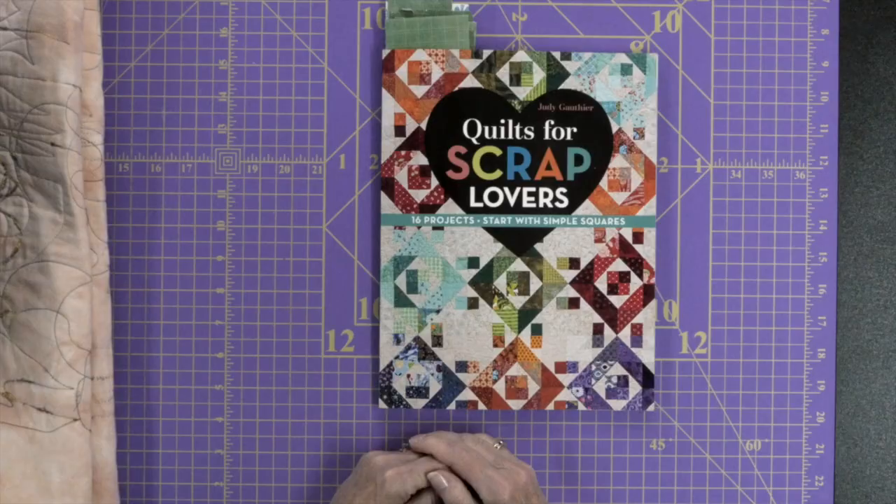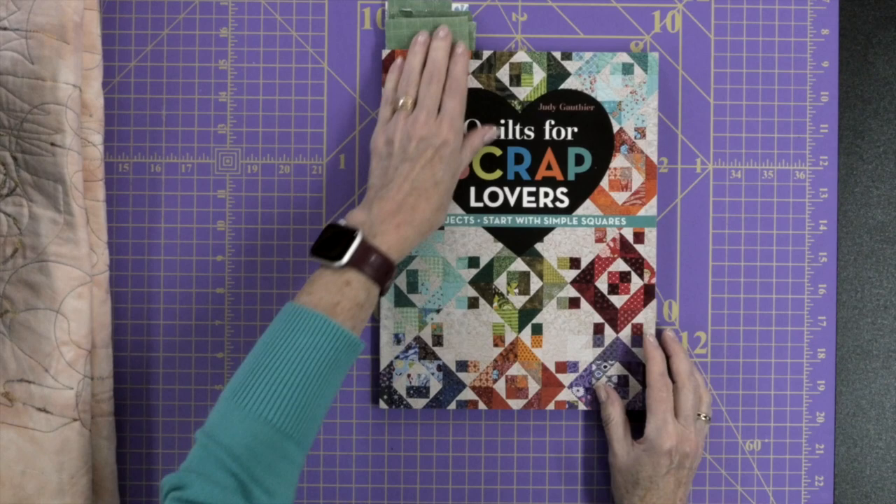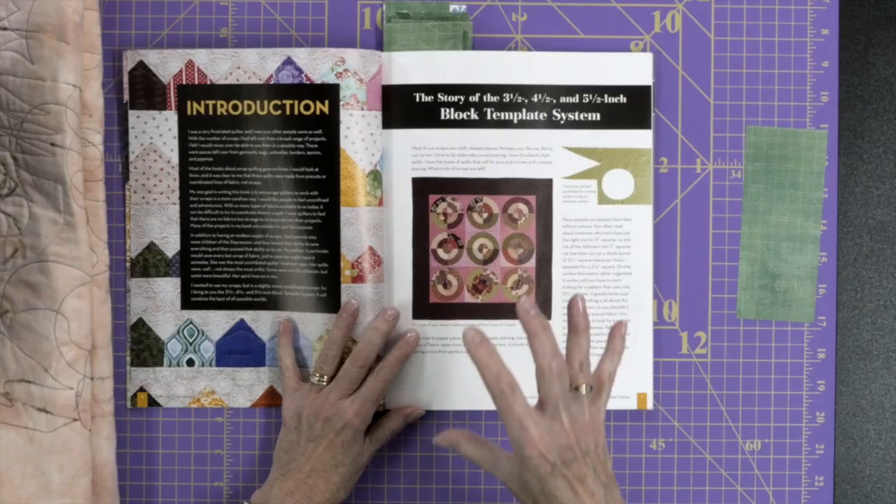Hi, I'm Kim Jameson Hurst of Chatterbox Quilts. Today I'm taking a look at a book called Quilts for Scrap Lovers by Judy Gauthier. I have done reviews of some of her other books and I love her books because she explains things so well. In this book she's showing you how to take three different sizes of squares — three and a half inch, four and a half inch, and five and a half inch — and make these different projects in the book.